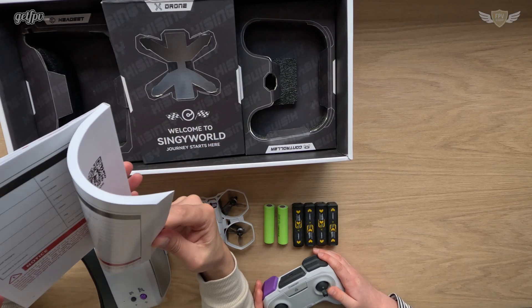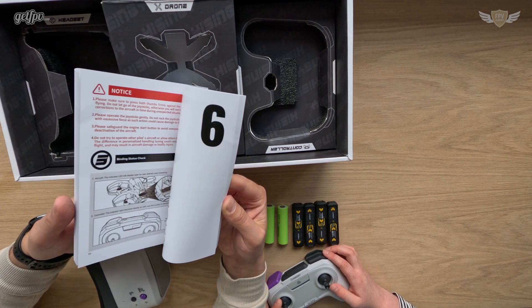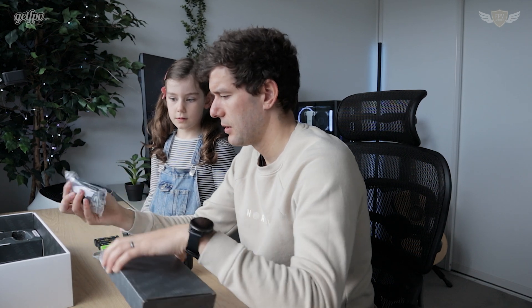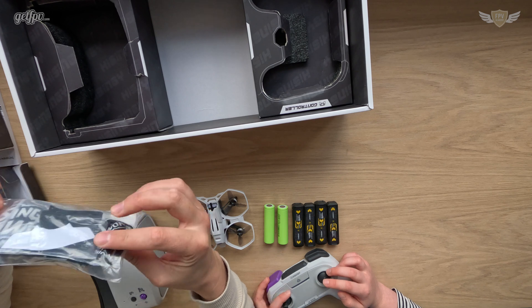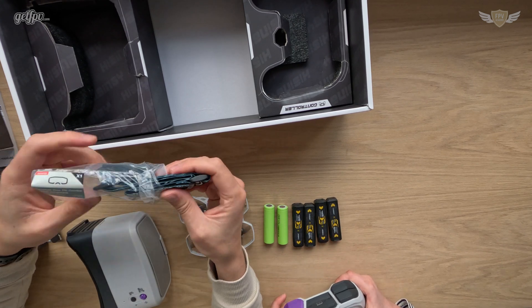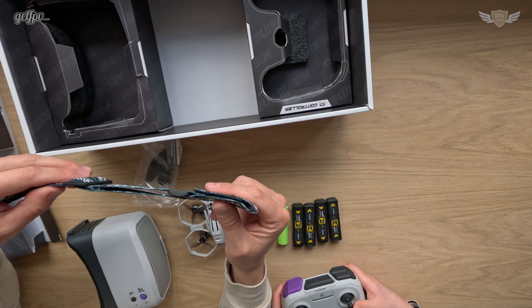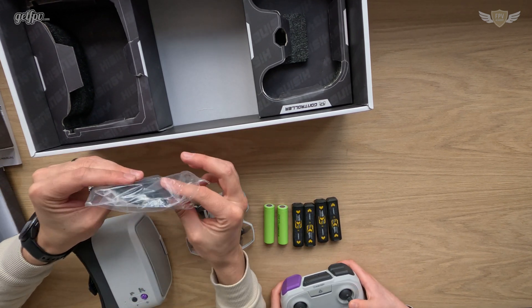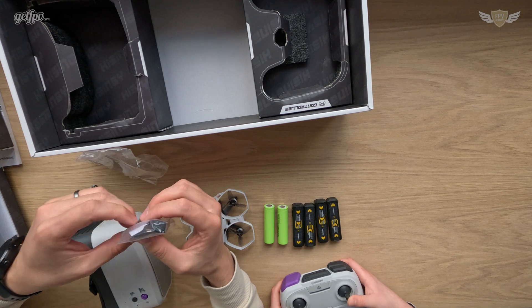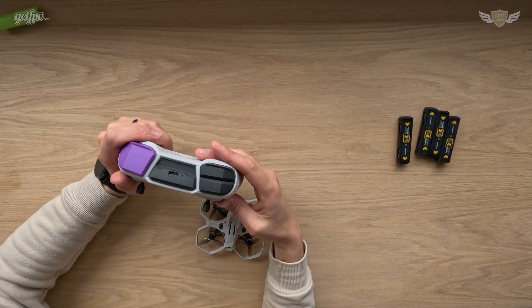There's also a big manual inside with lots of information, but we won't be going through all of that right now. There's a box full of accessories — and here is the head strap. The head strap is still unopened, so we'll open that and put it on. Over here we have more face plates to help with light blocking. Are you excited? Very excited!